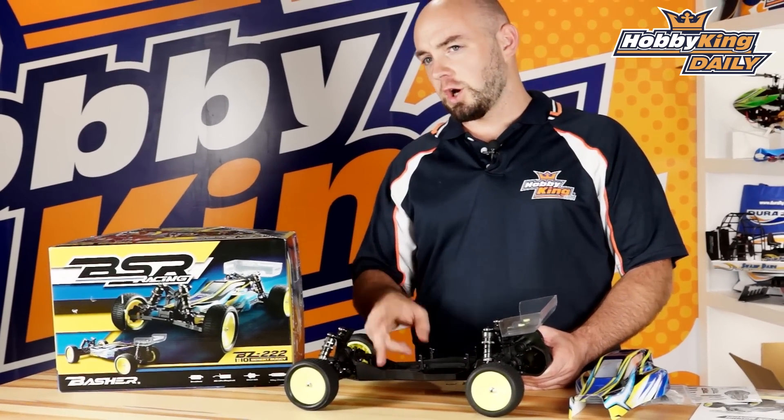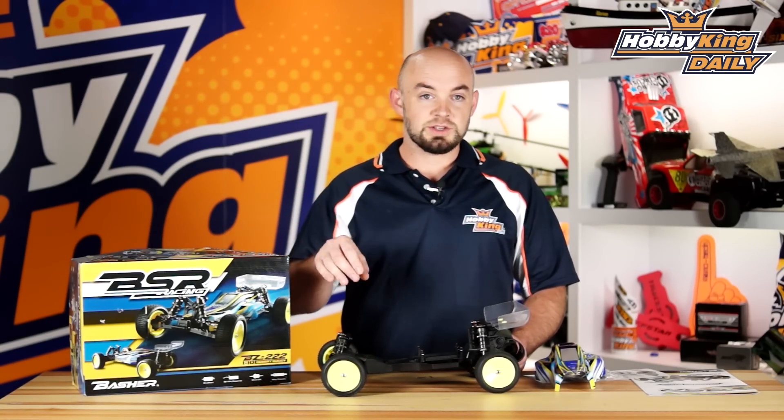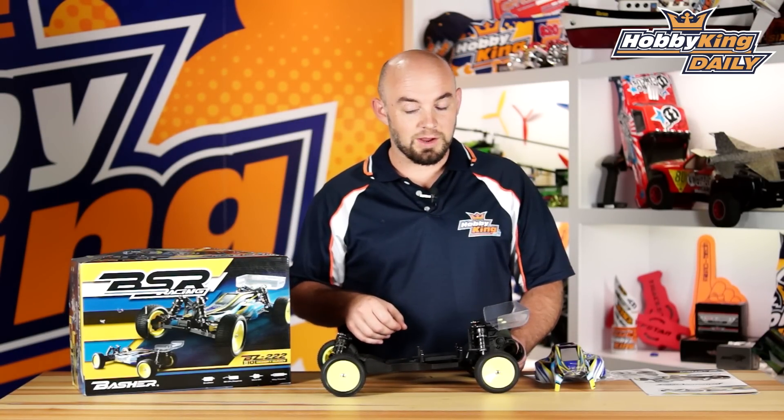All three versions come with a steering servo saver in the box. Obviously, the two versions that come with the servo already have it installed. This is the kit, so it is just in the bag for you.